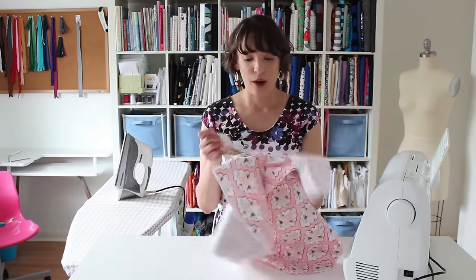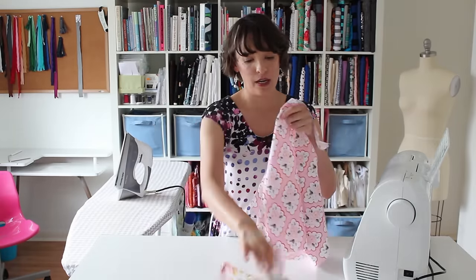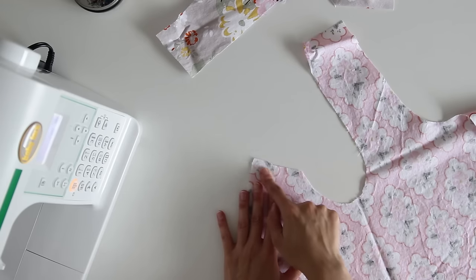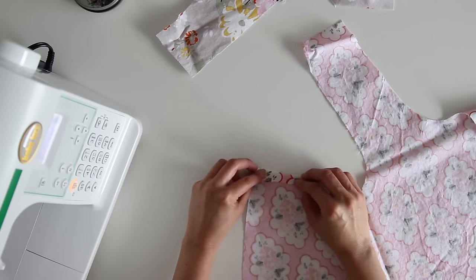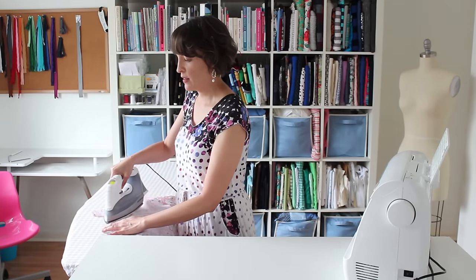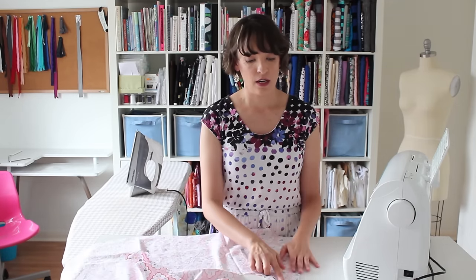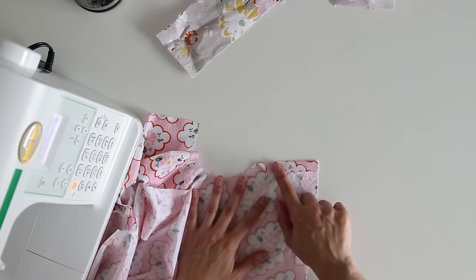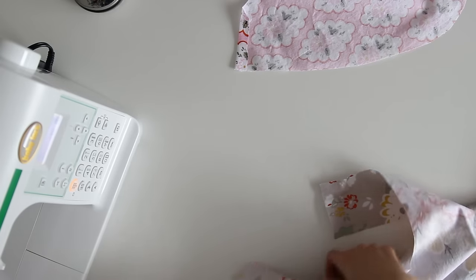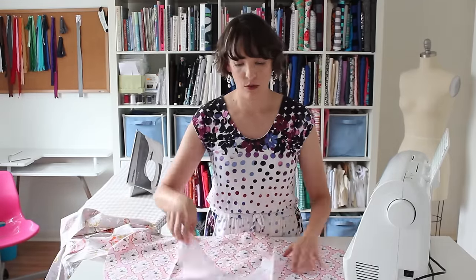I've cut out my two pieces of fabric. Because this pattern is reversible, I'm getting two dresses for the work of sewing one, which is awesome. The first step is going to be to iron down the edge on the back shoulder of the dress — I need to turn it down half an inch and then press it. I need to repeat this on the other side of this piece of fabric and on both sides of the other piece of fabric, so all four shoulder edges get folded and pressed. That crease will help us with the last step of the pattern.